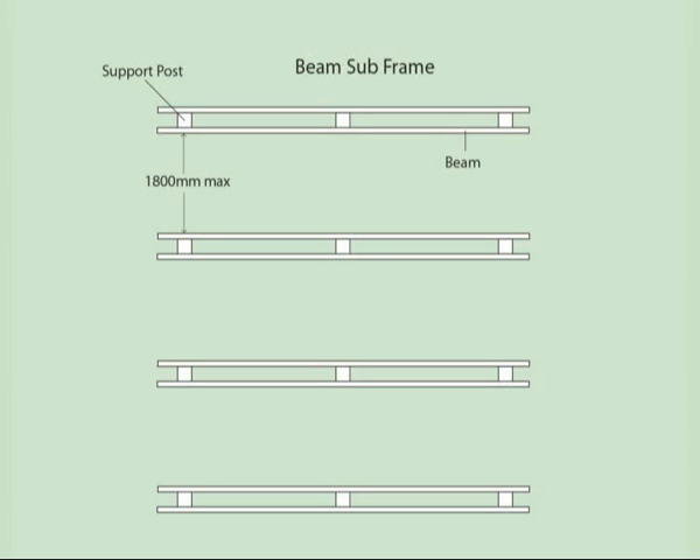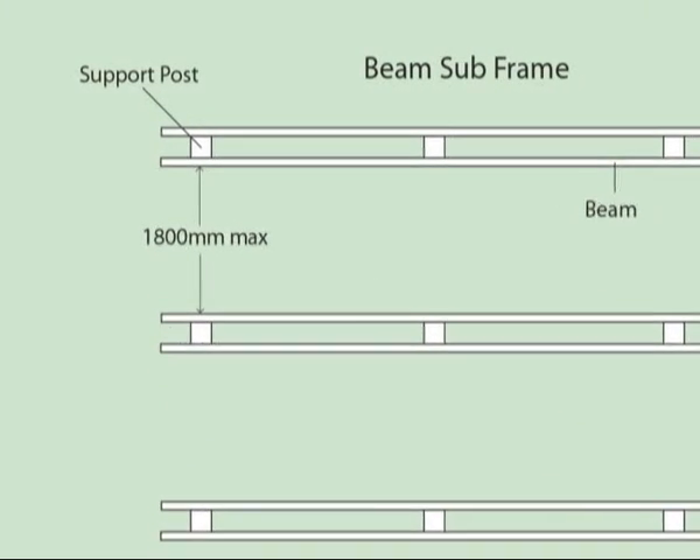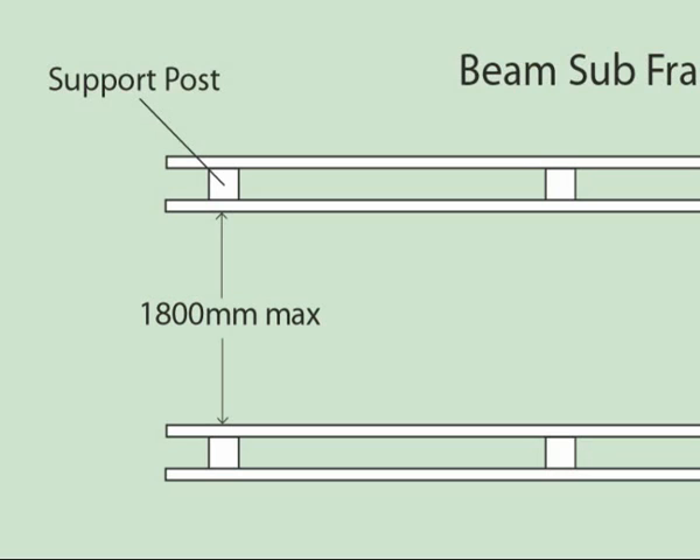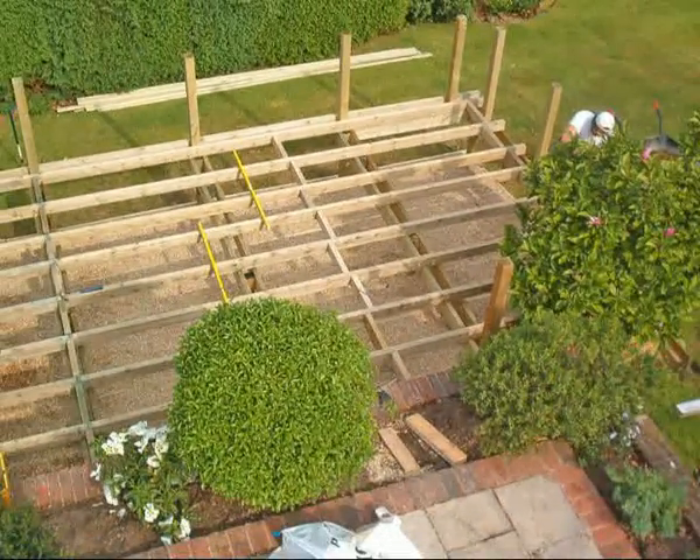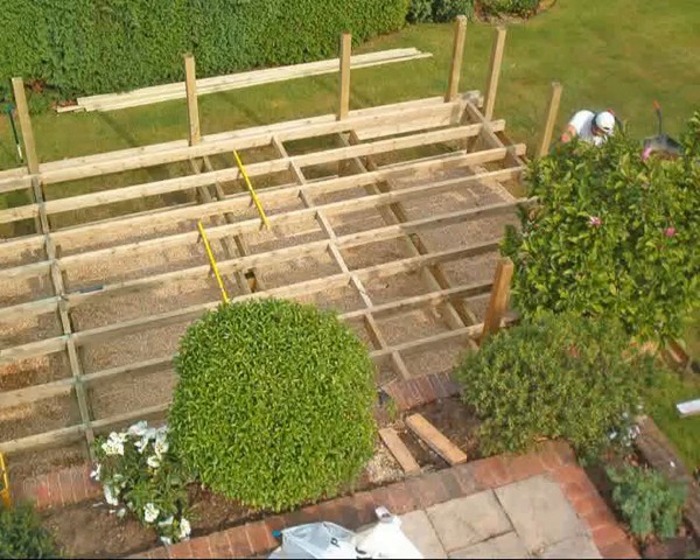On our deck design there will be four beams. The distance between beams should be a maximum of 1800mm. However, depending upon the intended use of your deck, these beam distances may need to be significantly less to provide extra strength and stability. The position of the beams will be determined by the joist size, which in turn is determined by the unsupported distance they have to span. Your decking supplier should be able to advise you here, or you can refer to the beam and joist span tables supplied within the document section of this CD.